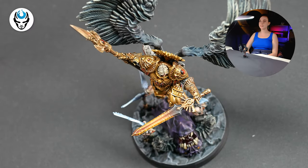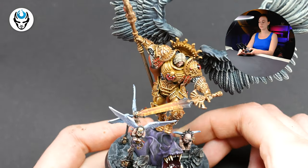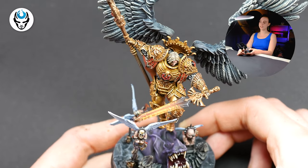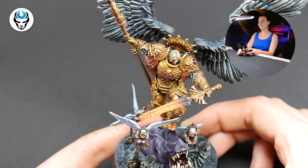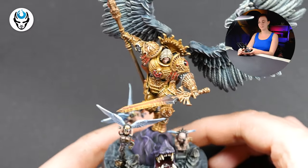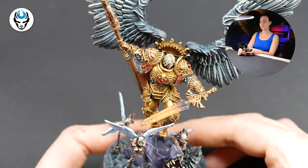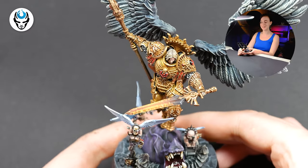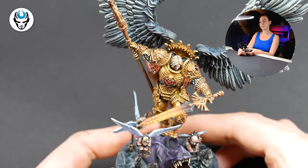Hi guys, this is Maria from Den of Imagination and today I have a really cool project to show you. This is a model called Angel Knight from Kabuki Studio, but you may recognize him because he looks really similar to one of the most liked Primarchs — the most loyal son of the Emperor, Sanguinius.